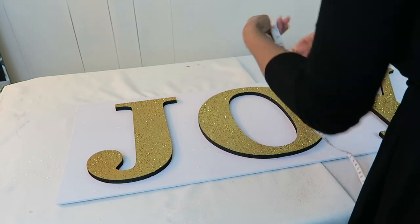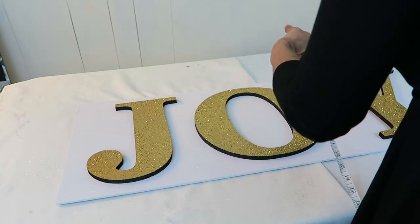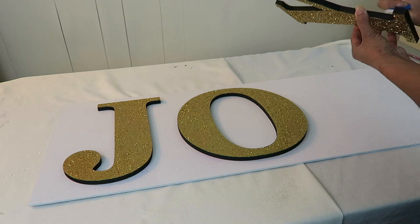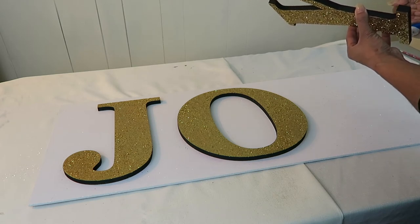I glued the letters on with liquid nails and then placed some books and weights on top to hold it down and let it dry overnight.